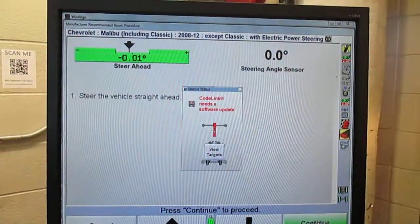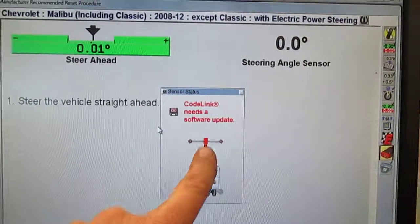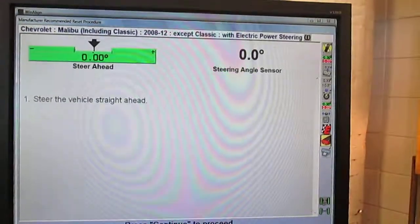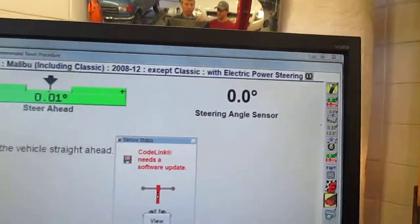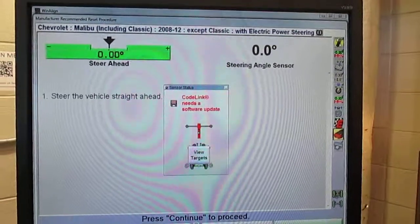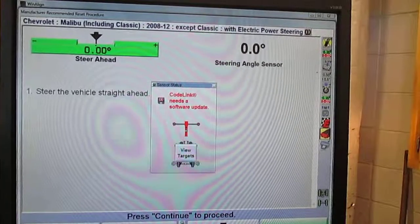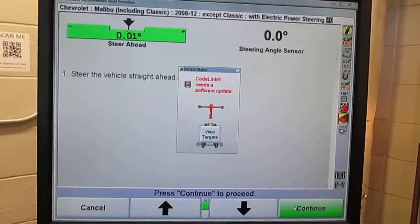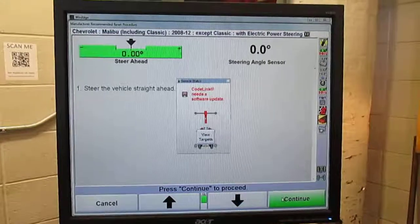Steer straight ahead, which it already is. My only problem is I need a software update, but all you would do now is click continue, and it more or less resets the steering angle to zero. That way, the stability control system can work properly. There's a sensor in the steering wheel or steering column for the steering stability control system. Look for this on 2010 and newer vehicles, definitely on 2012 and newer vehicles.